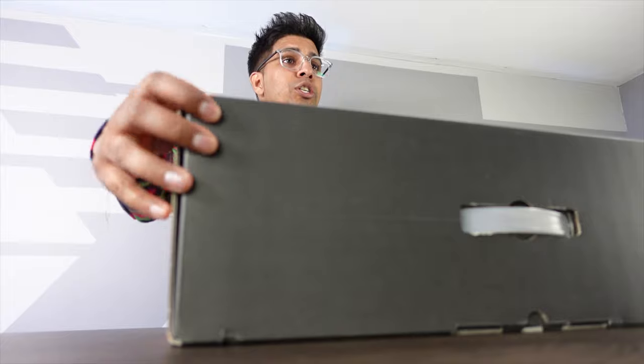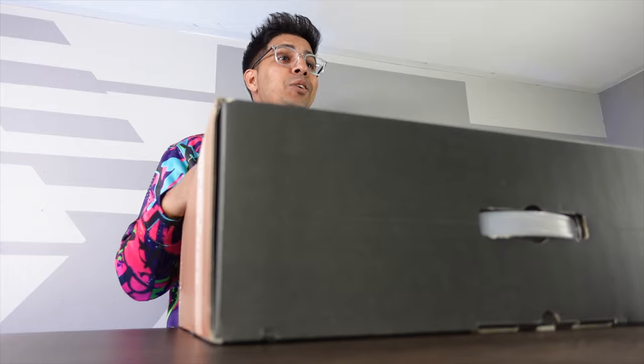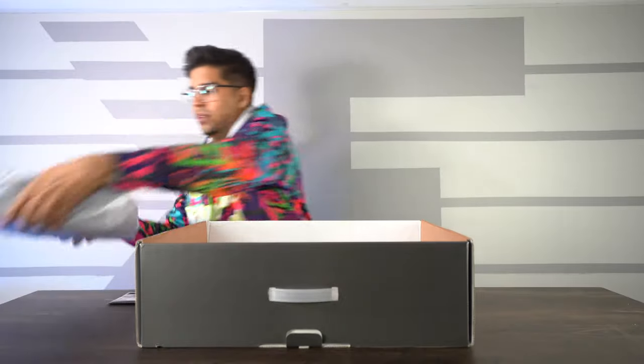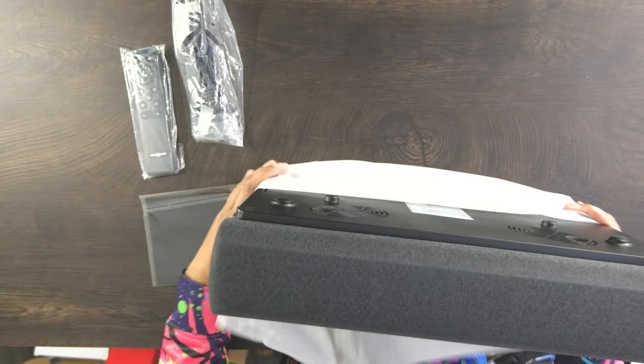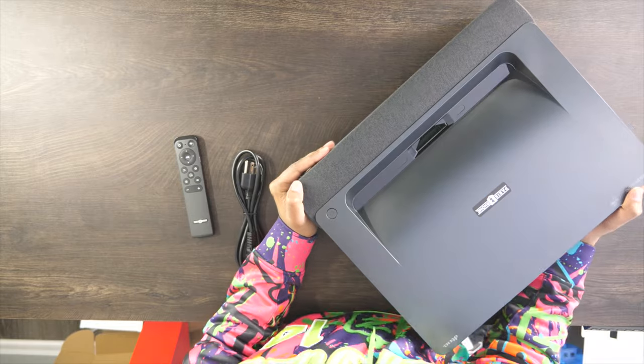Alright, so this here is our packaging, our box. Now this is a prototype so it's not the final product. Let's go ahead and open it up and see what's inside. So this here is our short throw projector. Overall it looks pretty good — it definitely has a nice elegant feel to it. You have this speaker-material grille on the front which actually houses our two 25-watt speakers, so definitely a nice immersive experience.